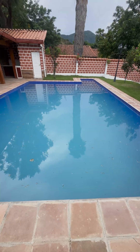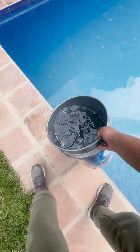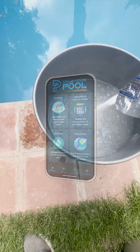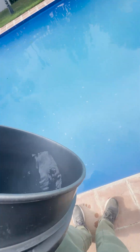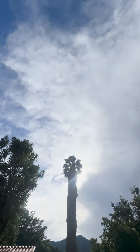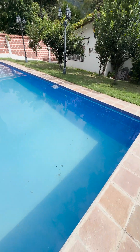The next day, with the water disinfected, the water became cloudy. Then I proceed to add decanter or flocculant. Again, well calculated with the app Drive Your Pool. I add it in a bucket with water and add the water walking around the pool. And the next day, the water is already crystal clear, with everything decanted at the bottom.